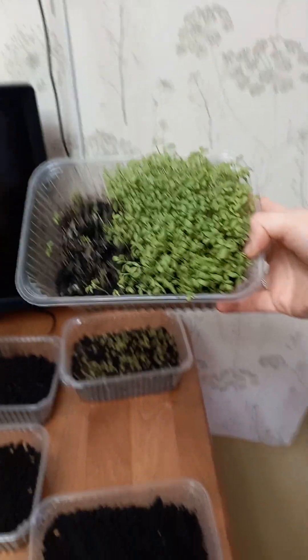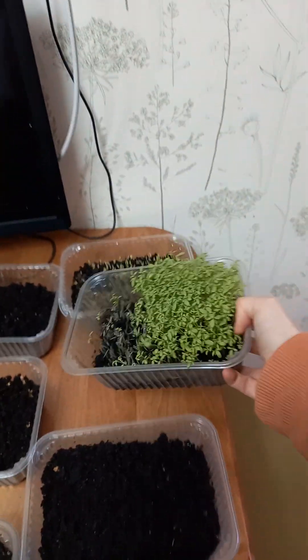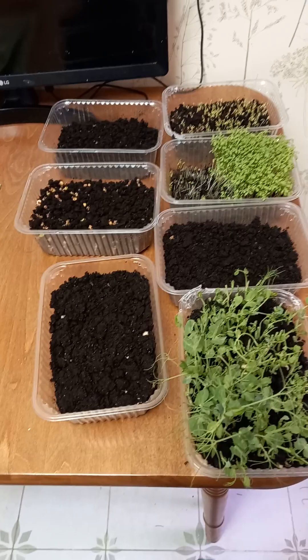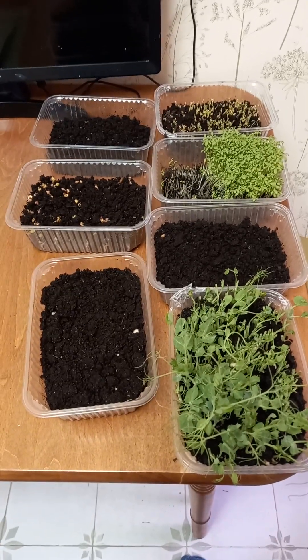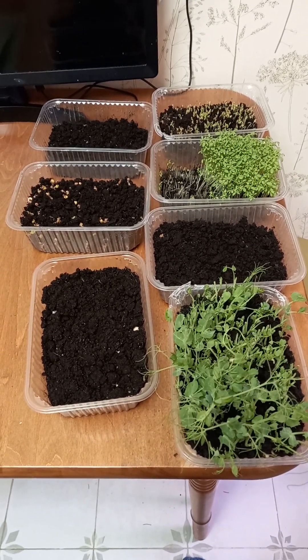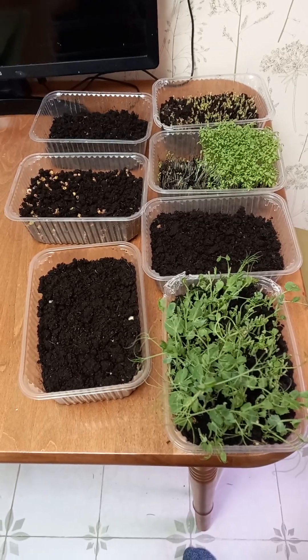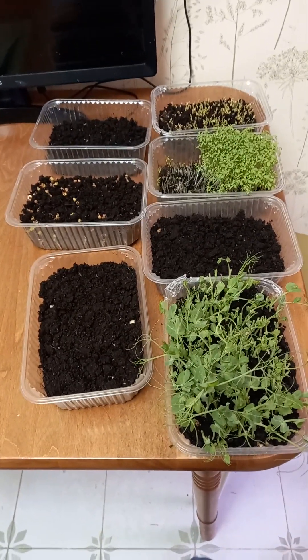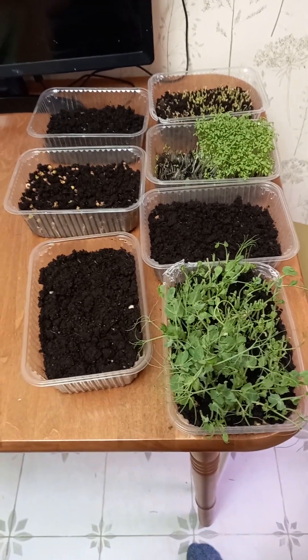And that is cress salad, about one week to one and a half weeks old. We can see lots of roots and greens. I added more seeds today. So that's all my plants that I planted for greens — we'll see what happened next time!